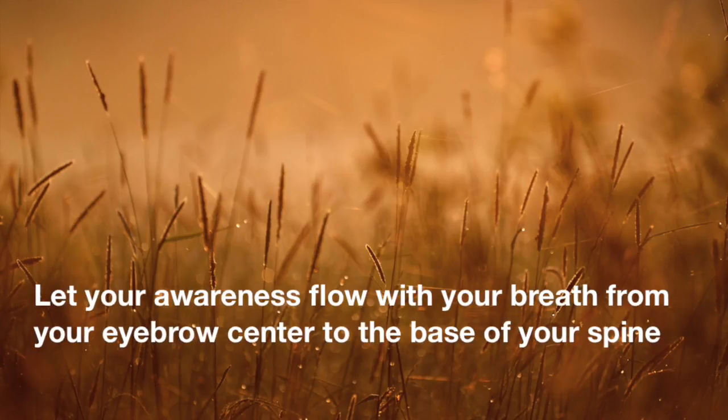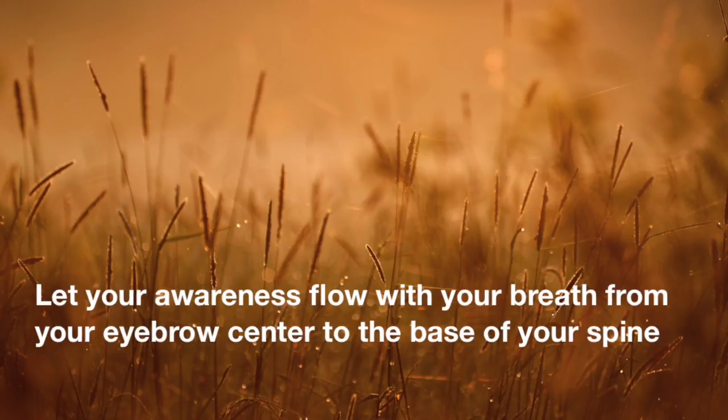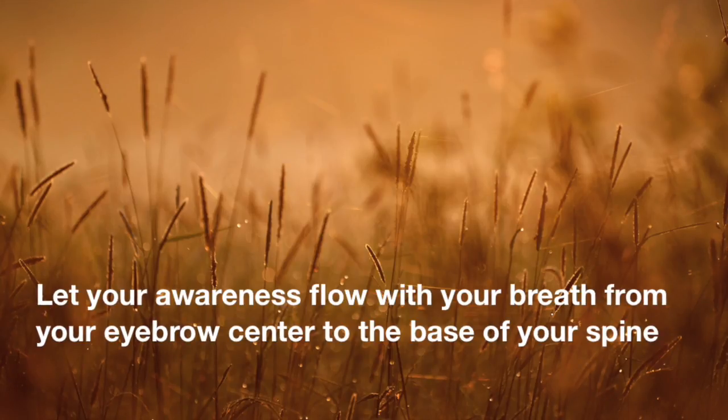And next time you exhale, switch your attention to the left. Maybe 80% of your focus on the flow of breath and energy in the left nostril. And be aware of the whole left side of your body from your head to your toes.